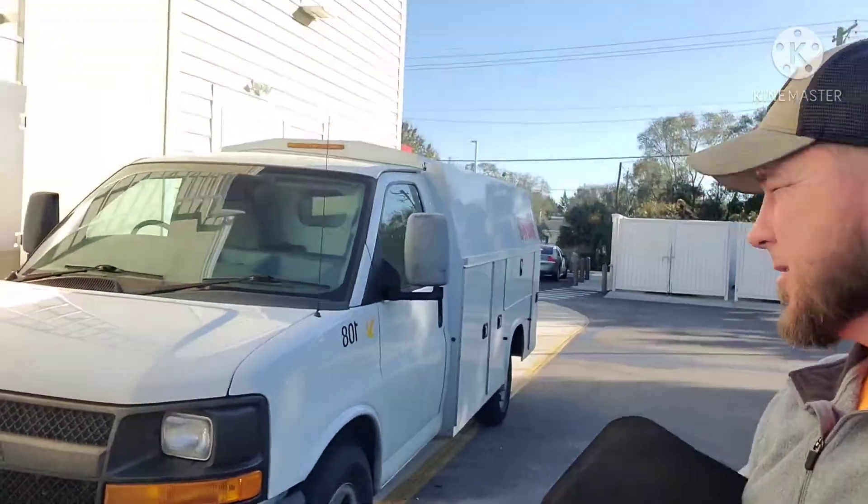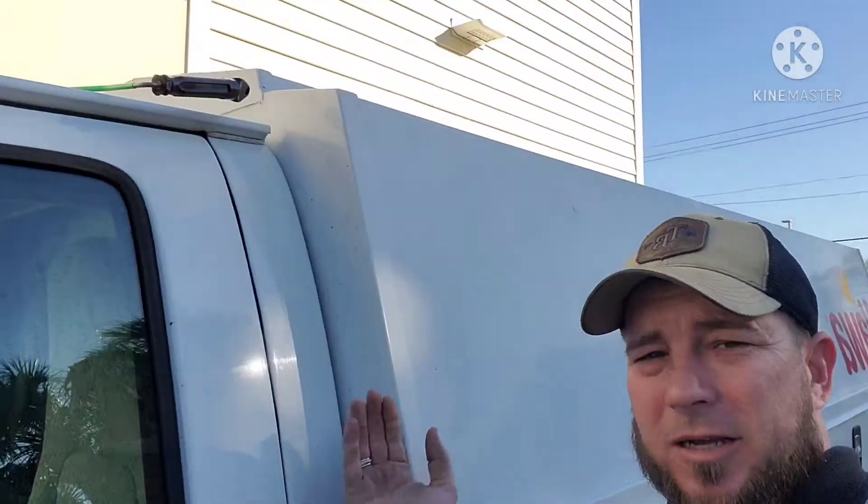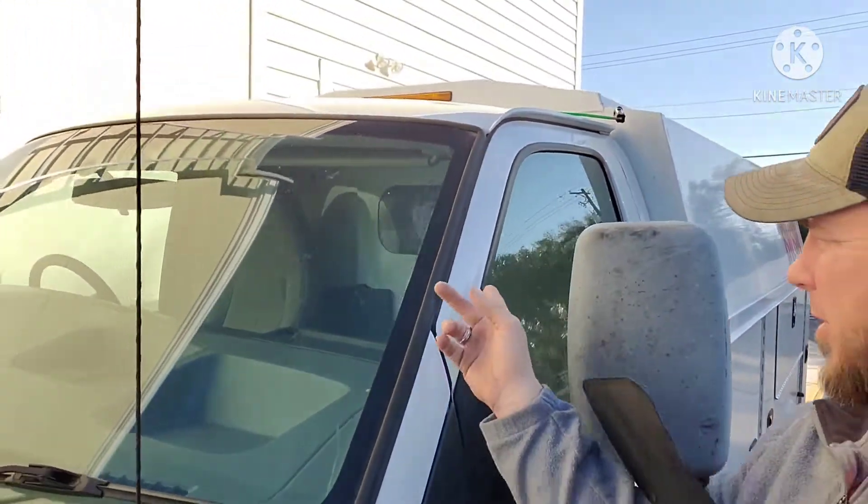Hey, what's up everybody? I'm gonna show you how to unlock one of these cutaway vans. See how it's got this little box on it? So when it's got this box on it, you're not gonna be able to get your reach tool in because of the angle. So you're gonna want to come through the front of the door right here. I'm gonna show you how to do that real quick.